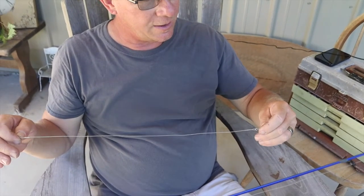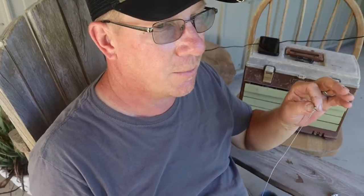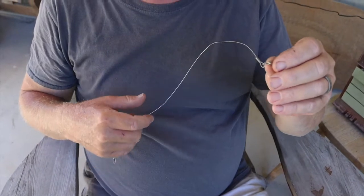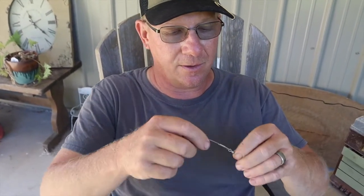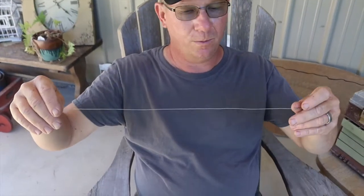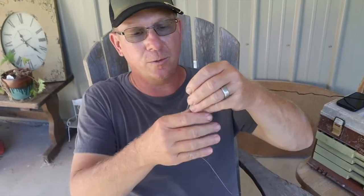Some people ask why you need to use a barrel swivel. You don't have to — if you go back a couple episodes and watch the rigging up for catfishing video, I didn't put a barrel swivel on because that was the basic rig. But when you're fishing in current, the water is flowing and your leader and bait move around. Without a barrel swivel, your leader can actually wrap around your weight. The swivel keeps that from happening.